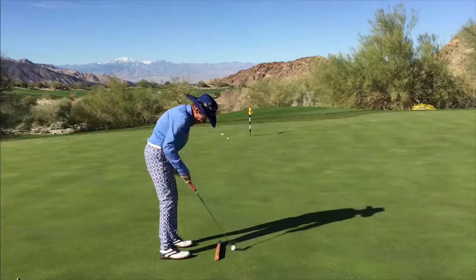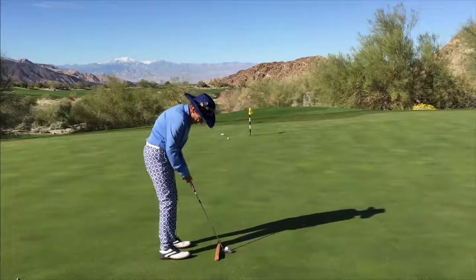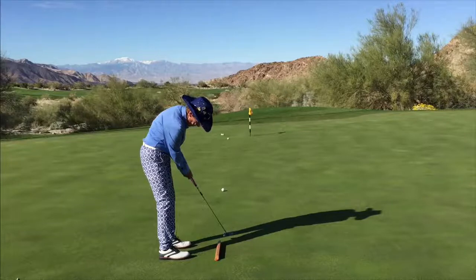Let me demonstrate here. I'm going to put a ball in the middle of the putter. My putter's on the board, and I'm going to go straight back, straight through. Notice the putter is looking and staring straight down my target line.